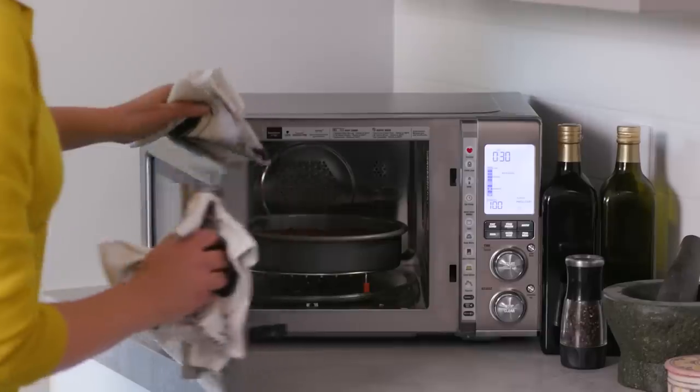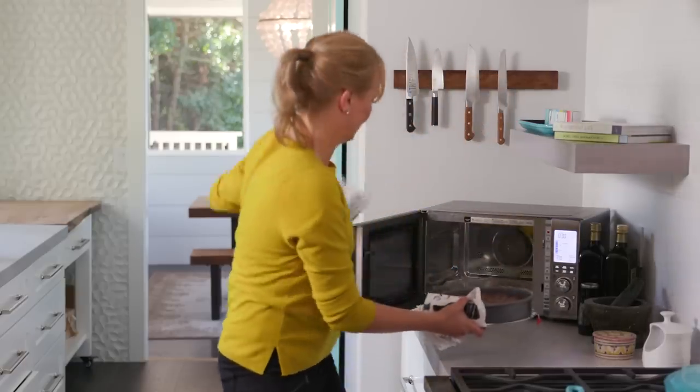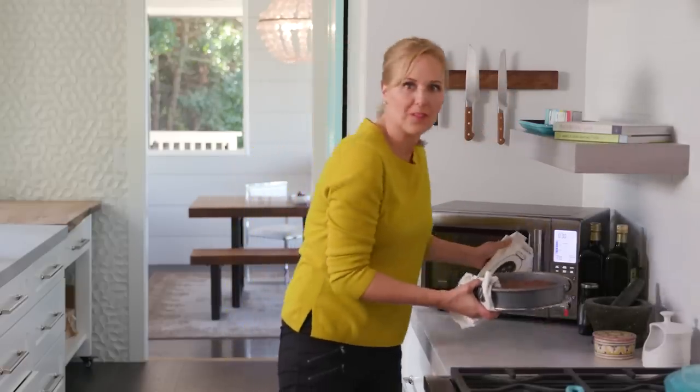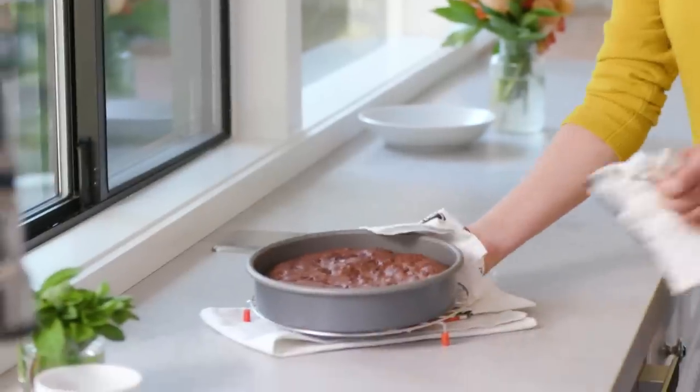Let's take a look. Oh my gosh. This is why it's so cool, and why my kids can have their microwave back — because it's an oven! I'm gonna let this cool, and then we'll cut into it.